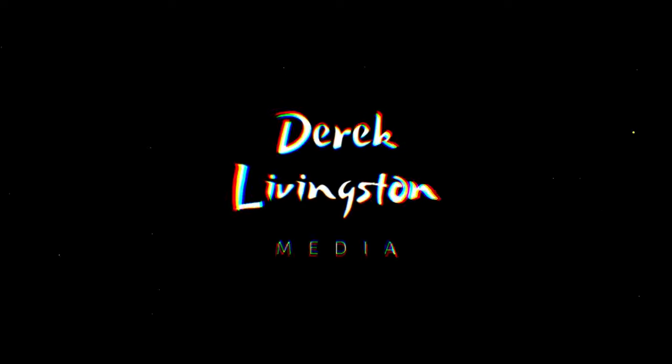Hey everybody, a little different video today. Today I'm gonna be showing you guys how I color grade my Canon Log 3 footage. On the Canon R6, they gave us a firmware update to get Canon Log 3, and I did that update about five or six months ago and I've been shooting a ton of video in Canon Log 3 and I love it.